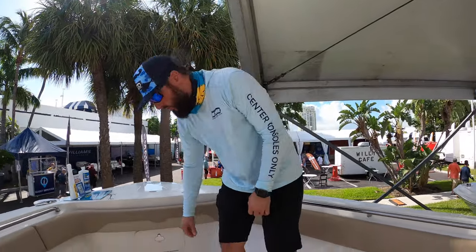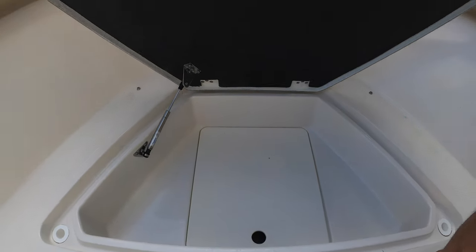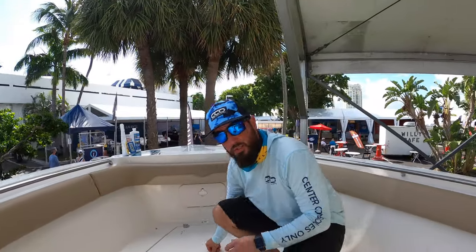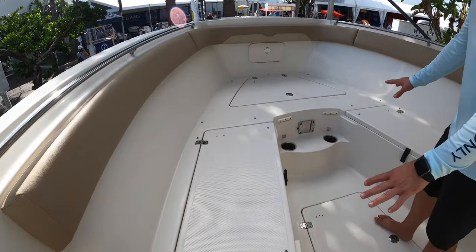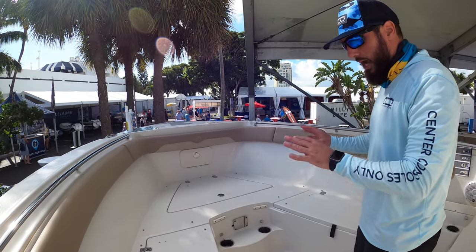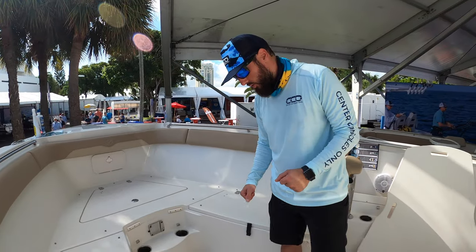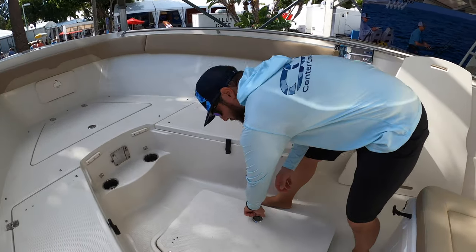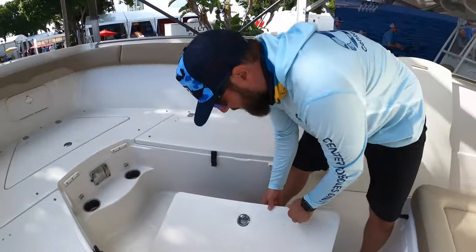Coming back here, we've got tons of storage. That's a light storage area with access to the equipment below. You've got these loungers which have a large plate and all the cushions you need to lay it out as a tanning station or sleeping pad for small children. Open here — nice dry storage, multi-leveled.